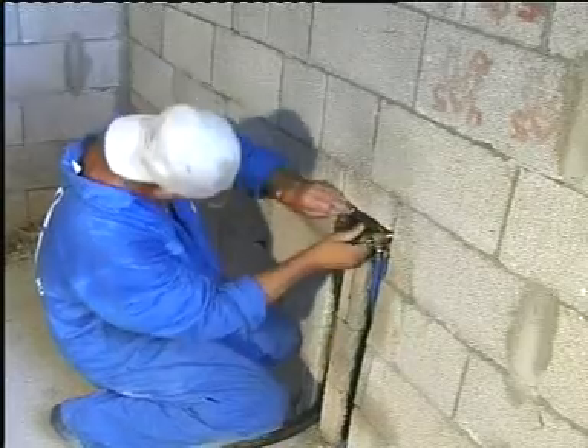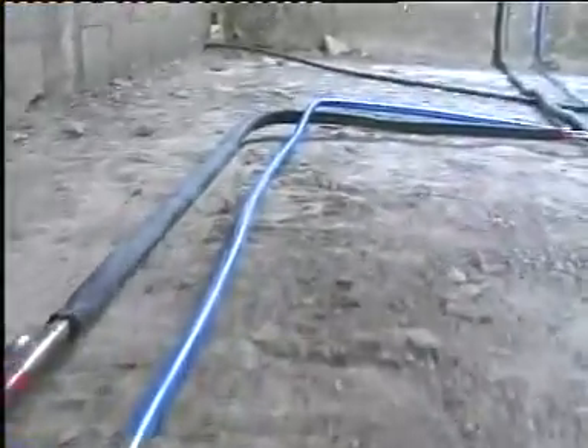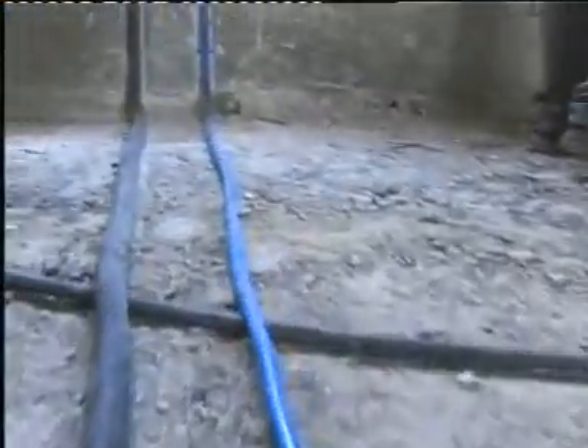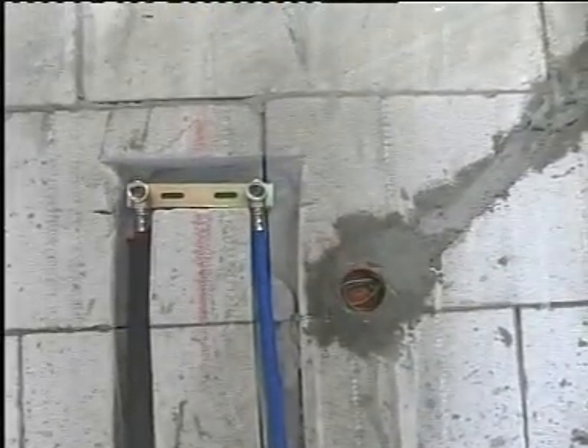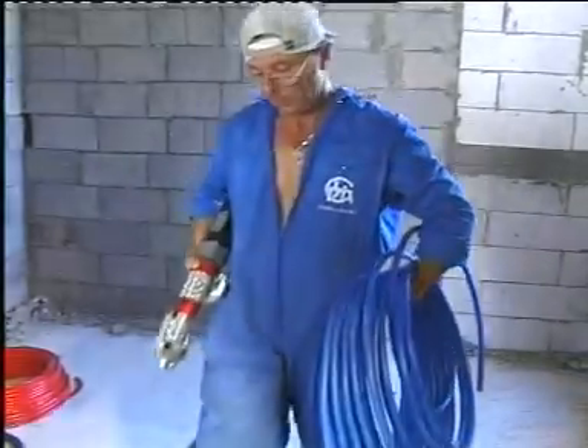Standard institutes have determined that connection press fittings may also be used for hidden installation in walls. Easy and fast installation of the Multigold system ensures safe use and a perfect seal.